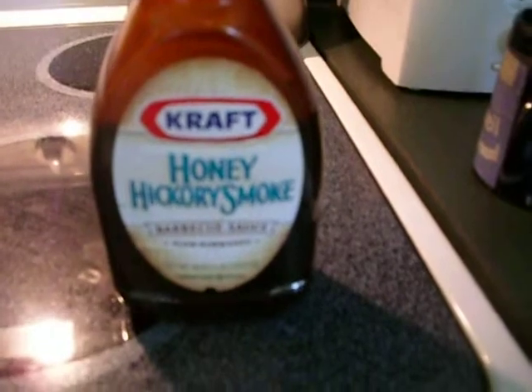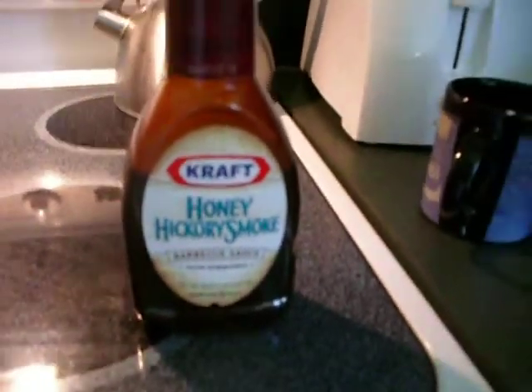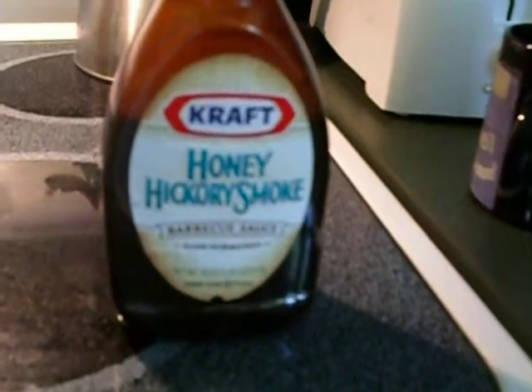I went up to my little friend — this hickory barbecue stuff from Kraft, excellent — but I used it on another dish a while ago and it was sorely depleted. You can see the level; before I added to it, it was down to there.